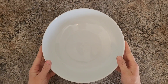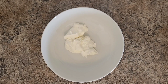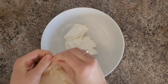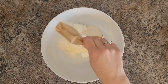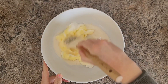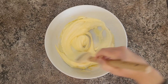Start off by adding the sour cream to a large bowl. Once that's added to the bowl, add in your package of lemon jello and mix it together until it's smooth. Once it's mixed, it'll look like that.